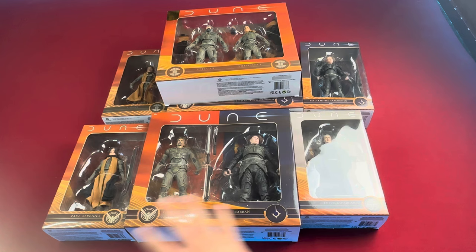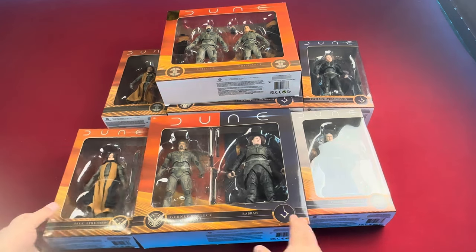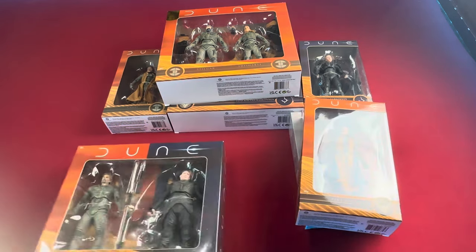What I'll do is start with the single figures, open them up, look at each one of them, their accessories, that kind of thing, and then I'll go into the two-packs. So we'll move all these out of the way and start with the singles first. Let's get these big guys moved.